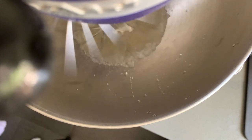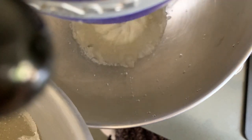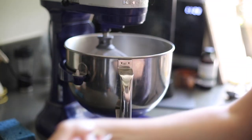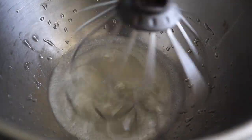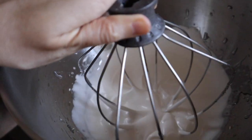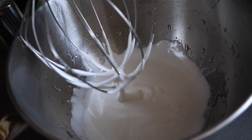With your stand mixer on low speed, very carefully pour your very hot sugar syrup mixture down the side of the bowl. You can use a hand mixer for this, but just be prepared for a very intense arm workout because this is going to take a lot of mixing. After you've got it incorporated, you can increase the speed and mix until it starts to resemble marshmallow. Around this time you should add your vanilla extract. It'll be done when it's fairly thick and it leaves a trail, but the trail will disappear into the marshmallow after a few seconds.